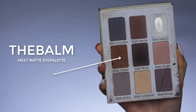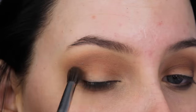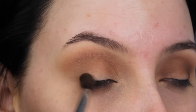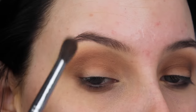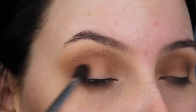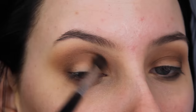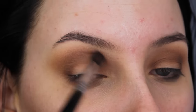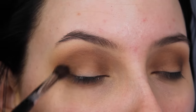Now I'm going to use a different palette by theBalm — this is the Meet Matte eye palette — and I'm going to use this pretty brown shade and blend it in the crease as well, but I picked up a smaller blending brush so I can work a little bit more precise. What I'm doing is basically making round motions all over the crease so that this shade goes all the way from the inner corner to the outer corner to create a round effect, so the smokiness is all around my eyelid.